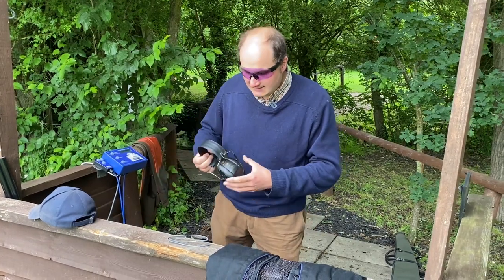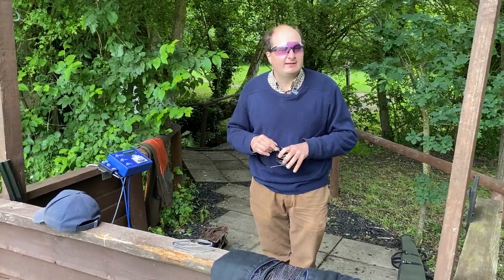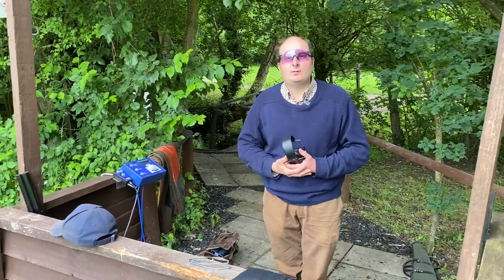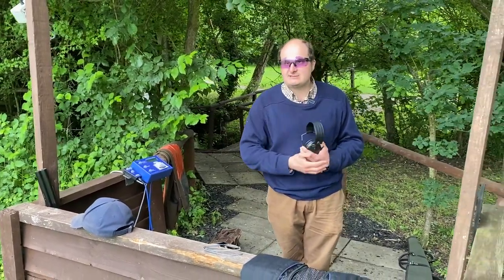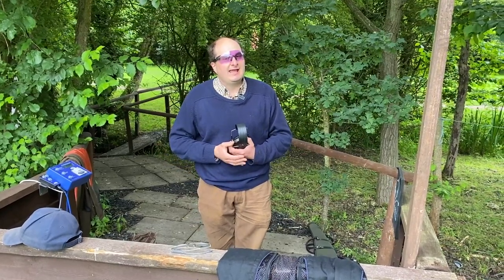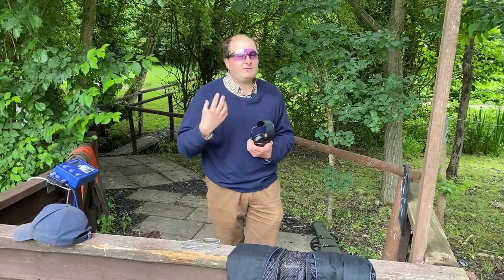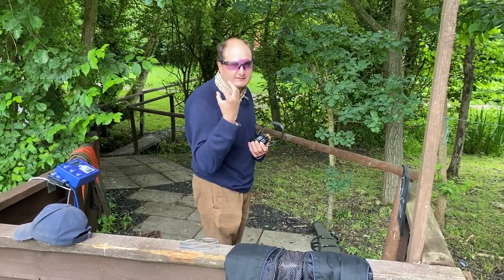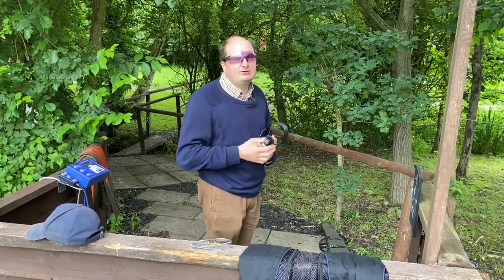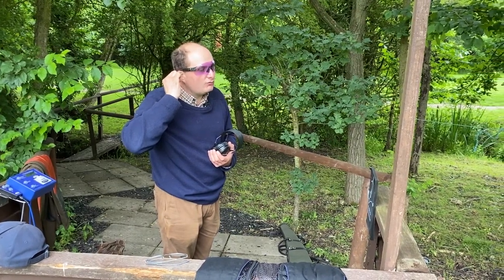The next thing is hearing protection, and this is quite a controversial subject. A lot of people are now going with plugs. The one thing I learned right away from a young age — and I learned this from Peter Wilson, which I think everyone knows — is that he actually used to wear both plugs and earphones, because even with really expensive plugs in your ear, you've got to remember that some of the sound goes in around the outside of your ear.